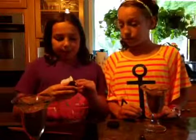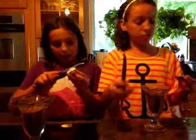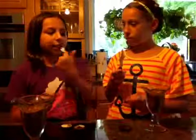Open up your Oreos. Now what you want to do is take your knife and your Oreo. Open up your Oreo, take your knife and scrape out the inside. Then what I'm going to do is just wipe it off onto my finger.